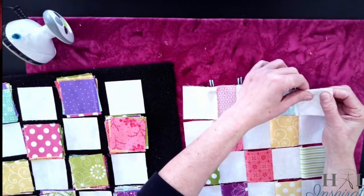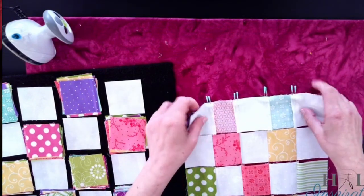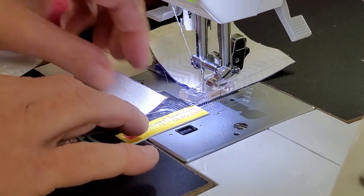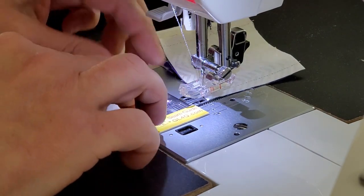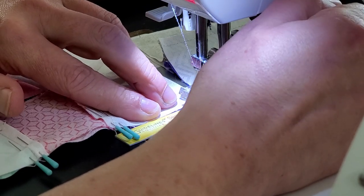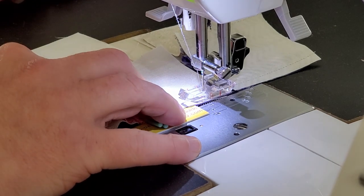It's helpful if you give yourself a little bit of room in your chaining and not butt up right next to each other, because then you can manipulate this a little easier. Everything's pinned and I am going to go ahead and sew these two rows together. Bring it over to your sewing machine. Another thing that's really helpful is that we know which seam we're sewing and we won't get that confused.